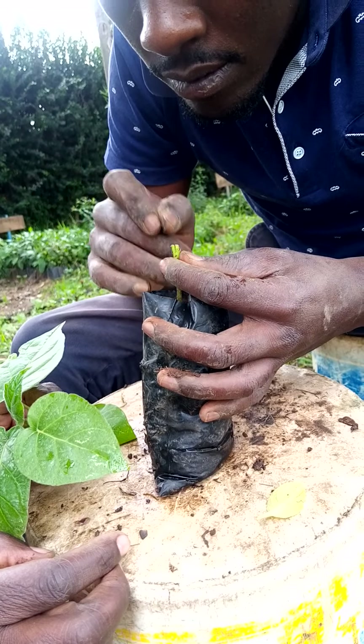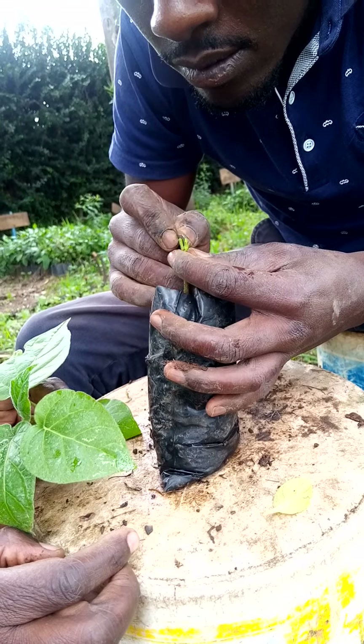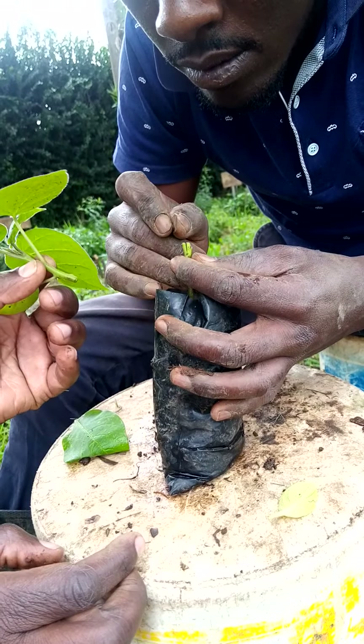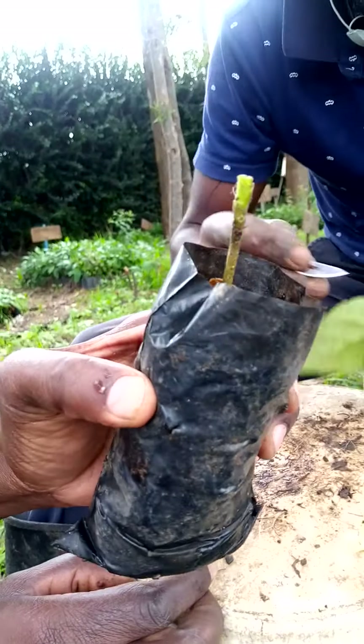I think we are going to make it a bit deeper. That is a straight cut done on the Mothakwa seedling.